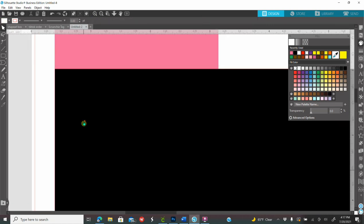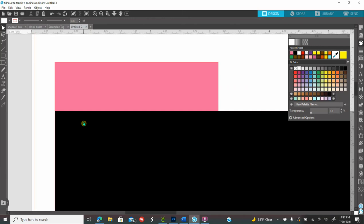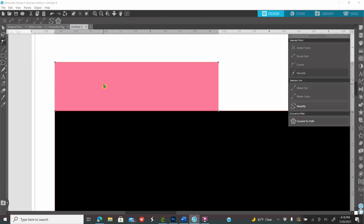Now I'm going to zoom in. I don't think I've ever used edit points during my tutorials on YouTube, so this is probably something new. Edit points basically means you're editing the point of a shape or image. I'm going to click my top shape — double-click it. Once you double-click, you'll see a little thing pop up that's called point editing, meaning you are now able to start editing your edit points.